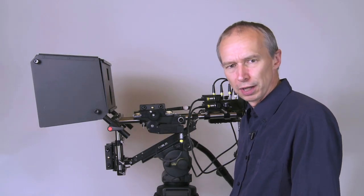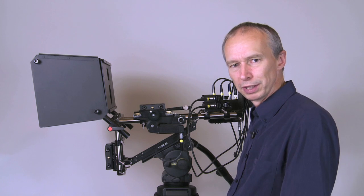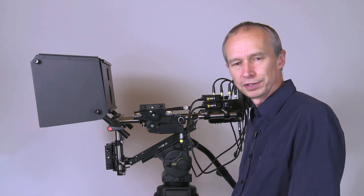Hi, I'm Alistair Chapman and I'm the designer of the Genus Tech Hurricane rig. I want to show you what we're looking at currently with motorization on the rig.